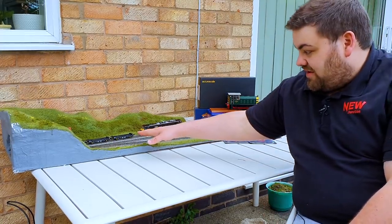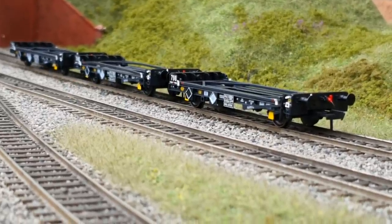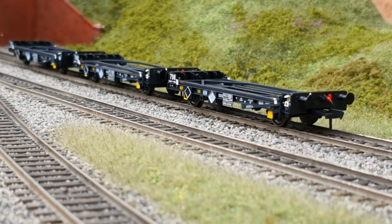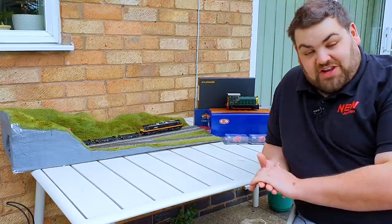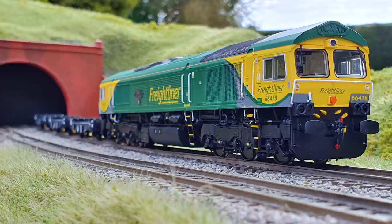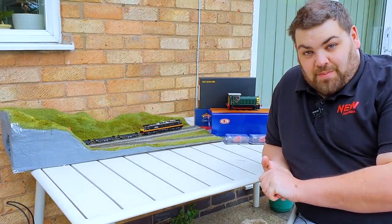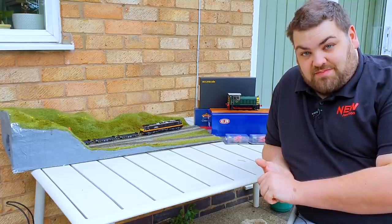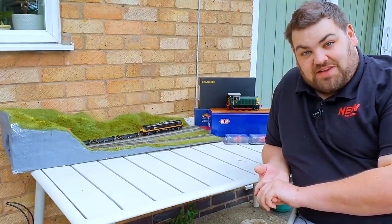Next, we have some Accurascale PFA flat wagons. Now, they are being pulled by the Class 90 on this diorama, but in reality you're probably more likely to see them with a 66 these days. That's where the Hatton's Class 66, and as you can see in the sunlight they don't half look really good. Now like with all things Accurascale - quality models, relatively cheap and cheerful - and as there are only short trains in this sort of formation, it makes for a nice cheap addition and you've got something else to run around your layout.